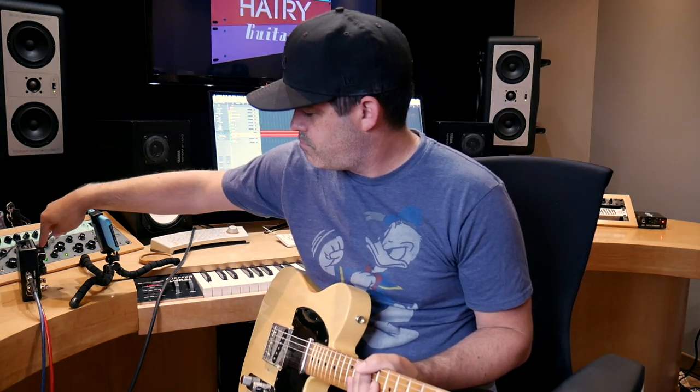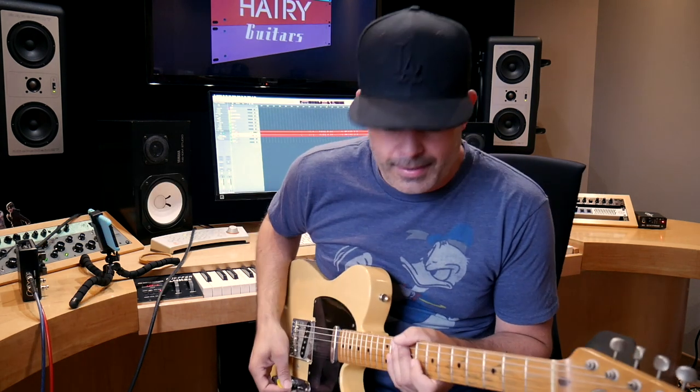Now we've heard everything along the dial, and now we can mix them. I've got a tape delay and a true spring. Yeah! Yeah!